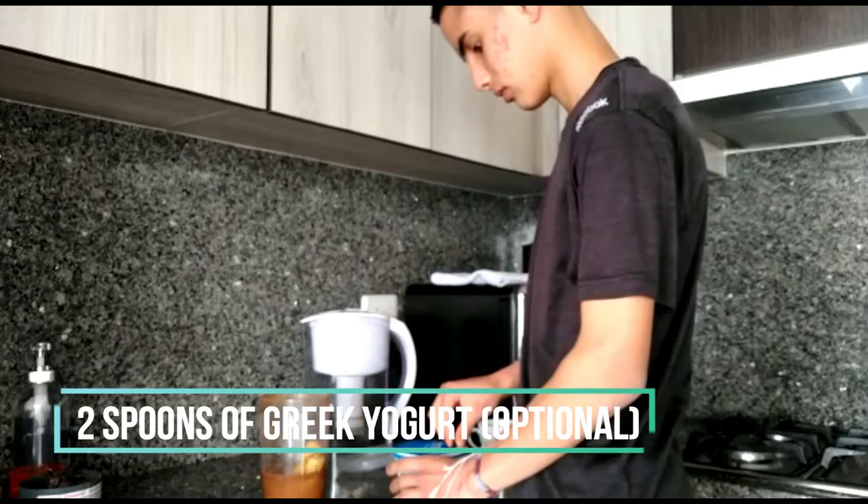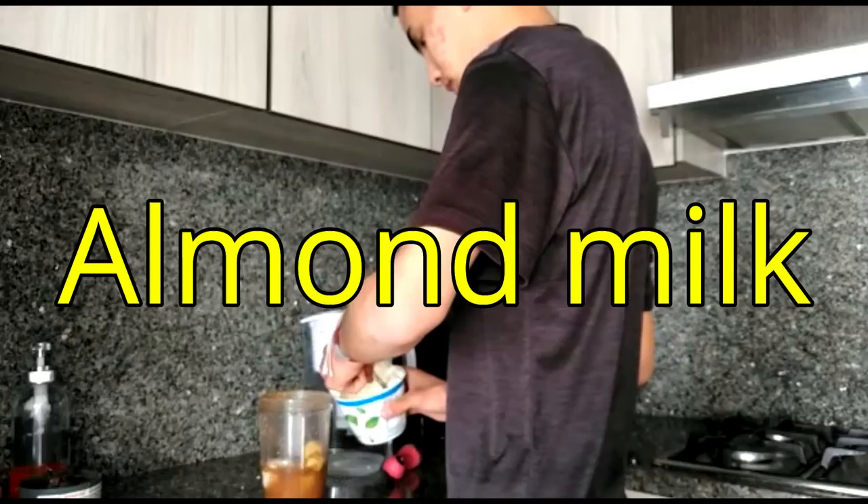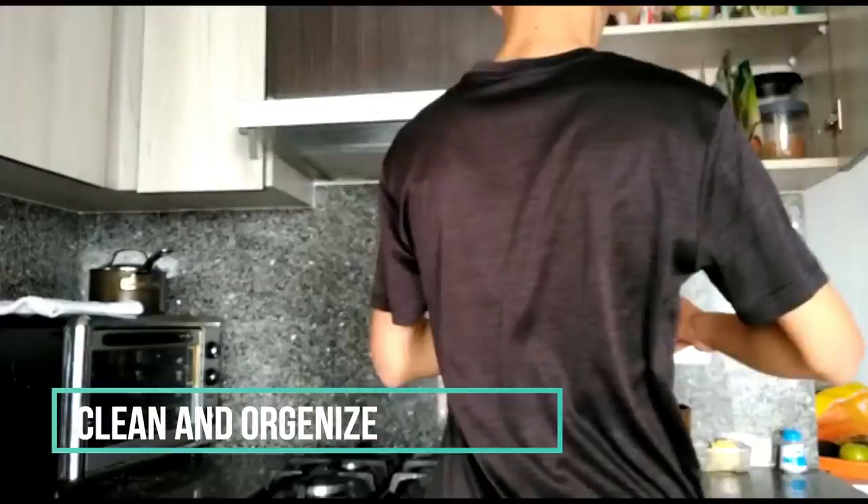Since I am vegetarian, I like to add two spoons of Greek yogurt. However, vegans could add almond milk instead. Now it's time to organize everything that we have used and put another banana into the freezer.